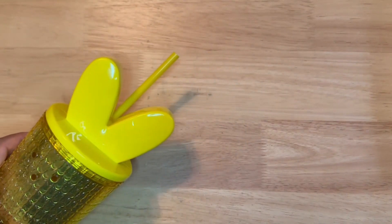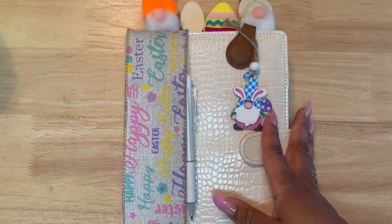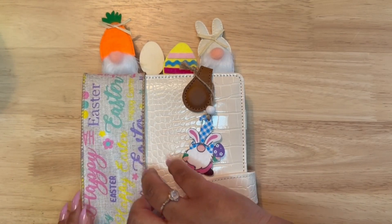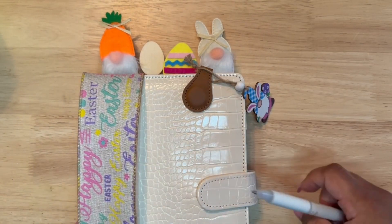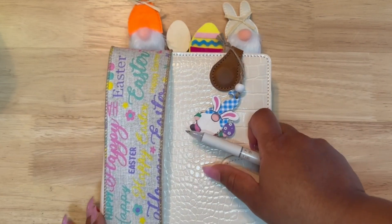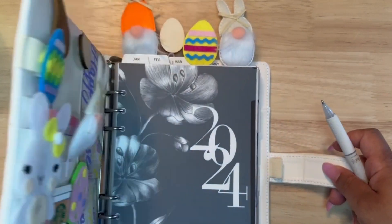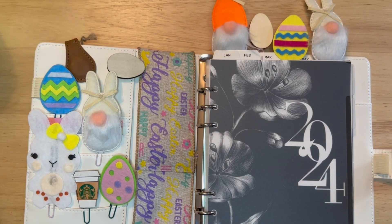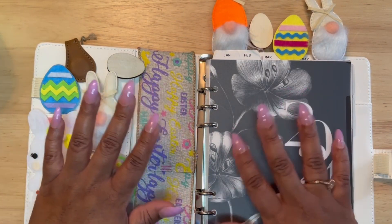This is Sam here at She Does The Most and I am so excited to finally get to use my peep cup from the Dollar Tree — I will be drinking some water out of this while planning. I plan in an A5 6-ring planner and we are going to be doing two spreads for the Easter season. Hello good people and let's jump into it.